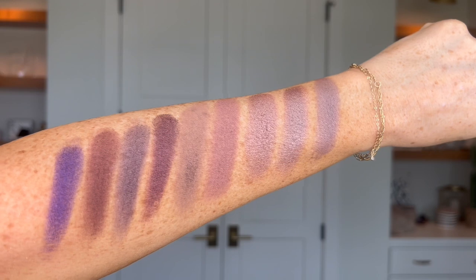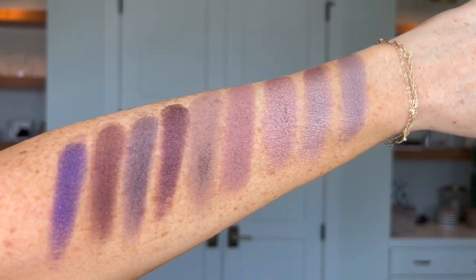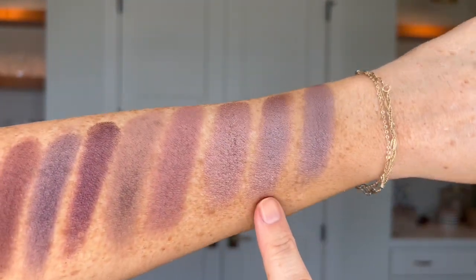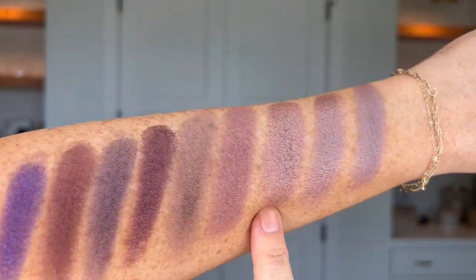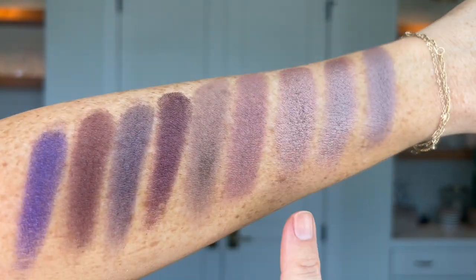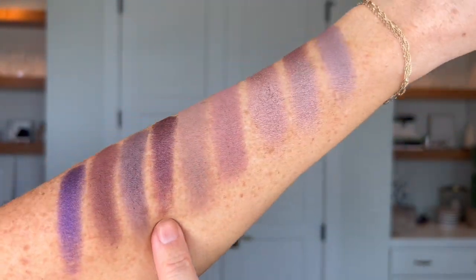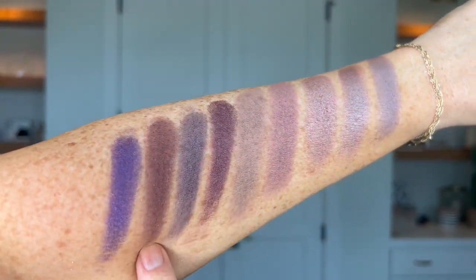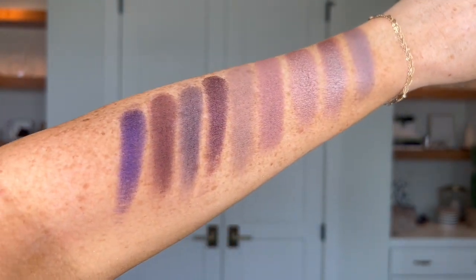Back to cool undertones with mauves, plums, and purples. First off we've got London, GG, Bend and Snap, Lullaby, Cafe, Ken, Amethyst, Revival, and As If.